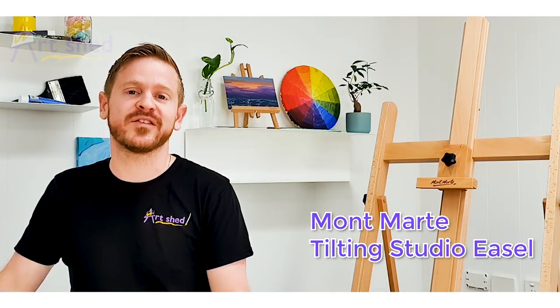Hi guys, Drew from Artjet here, and today we're going to talk all about this beautiful Mott Art Floor easel — a tilting studio easel with castors.